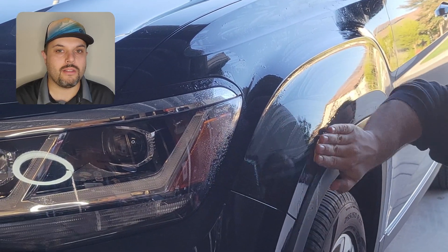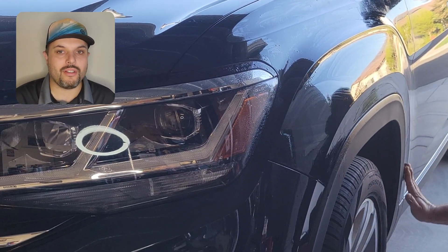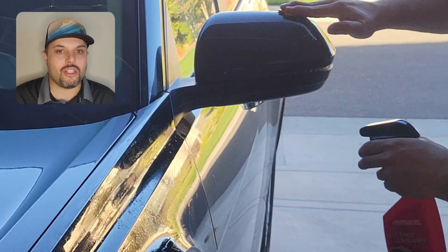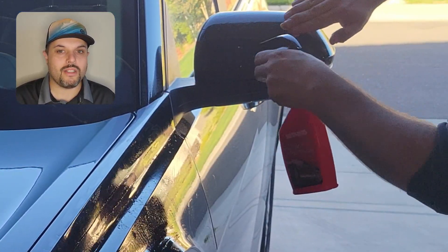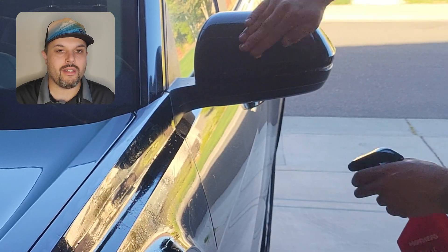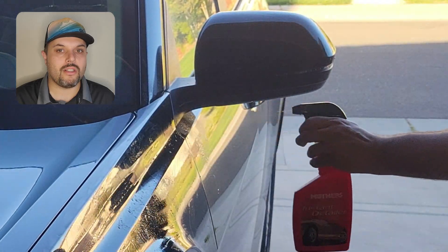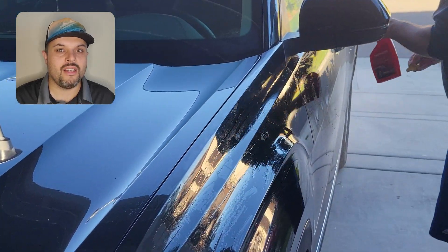I do that at least twice a year, usually just before a graphene coat or before a waxing. This gives the car the shine it needs and is a cheaper way than a ceramic coating. It cleans off really every grime, every little stain and dirt which you get on the car, and you get it super clean — same like new.